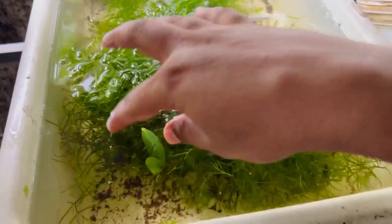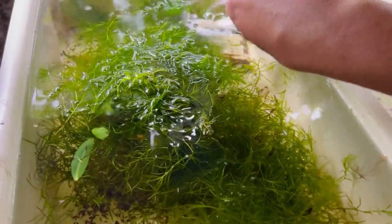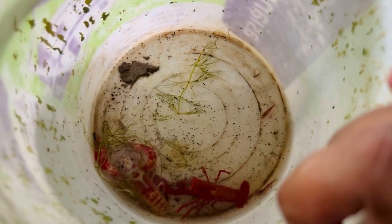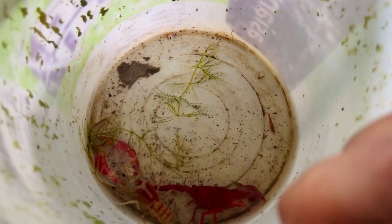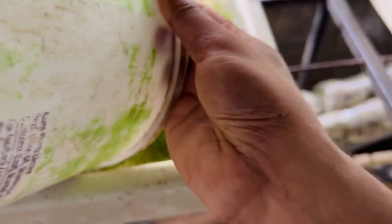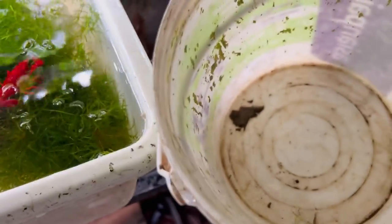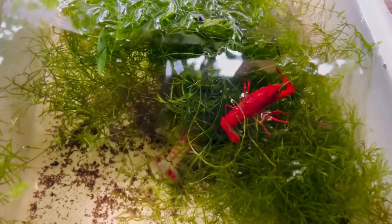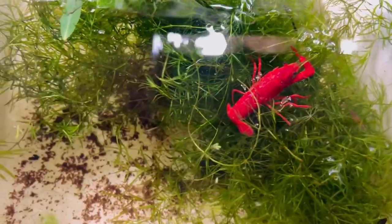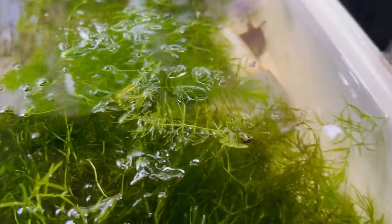We have a tray ready for the crayfish. We have a plant called a PVC pipe. We have two pairs in the farm. We have a little shrimp. We have a lot of shrimp and a couple of mixers. This is the red color of the crayfish.